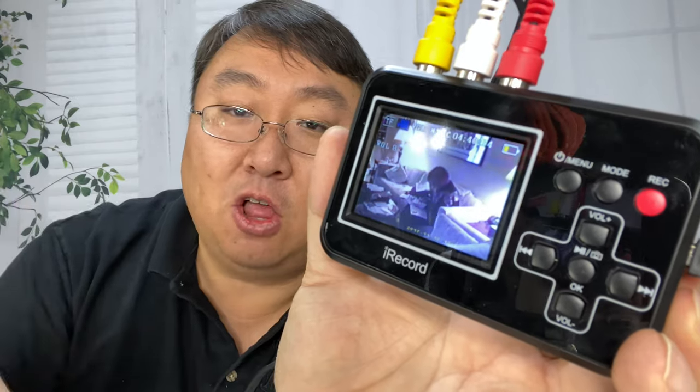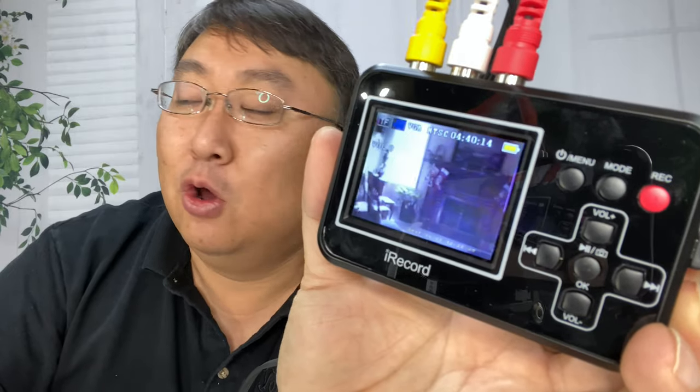I'm going to rewind the tape, play it, and hit the record button to record everything to the device. Since this is analog to digital, you have to let the whole tape play in real time. If you're converting a two-hour VHS tape, you'll have to wait it out — just press record and come back later. That's where editing software will come in handy if you have a lot of dead air to cut out.